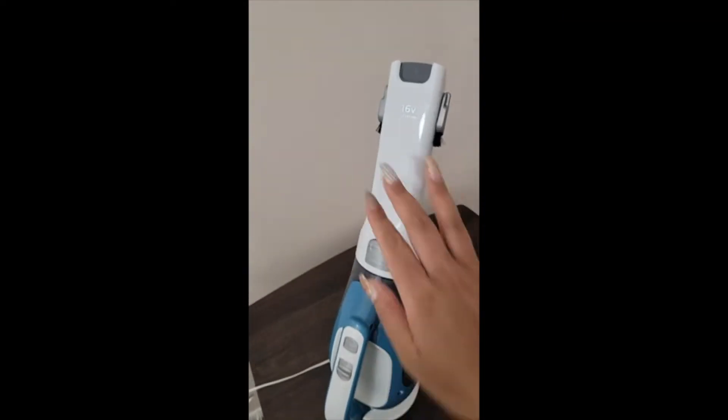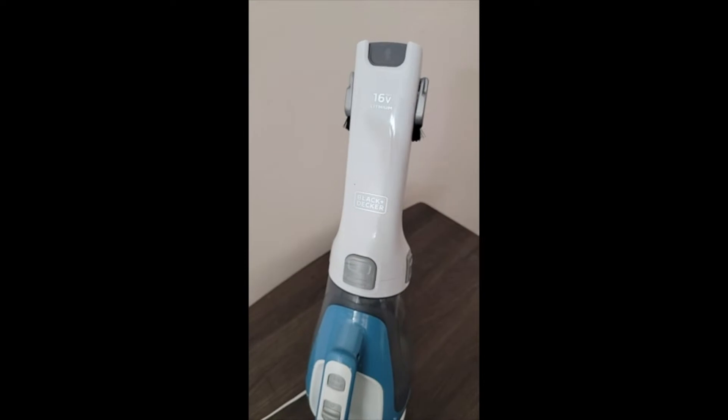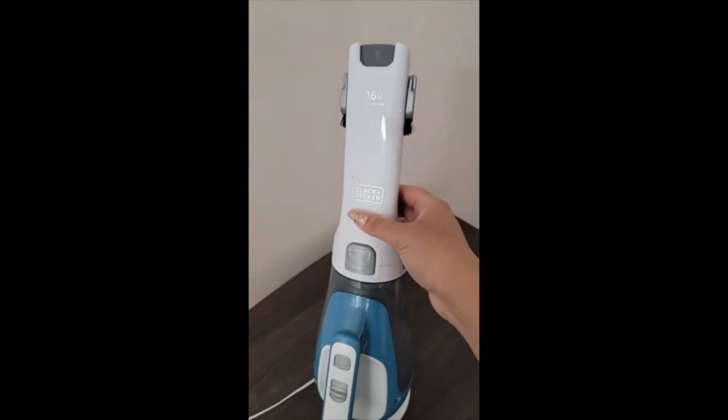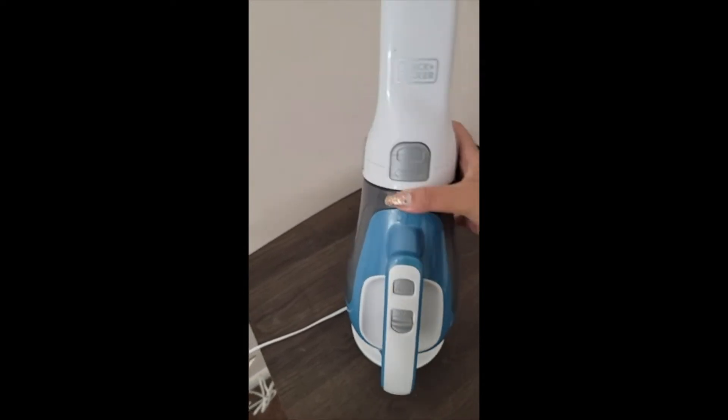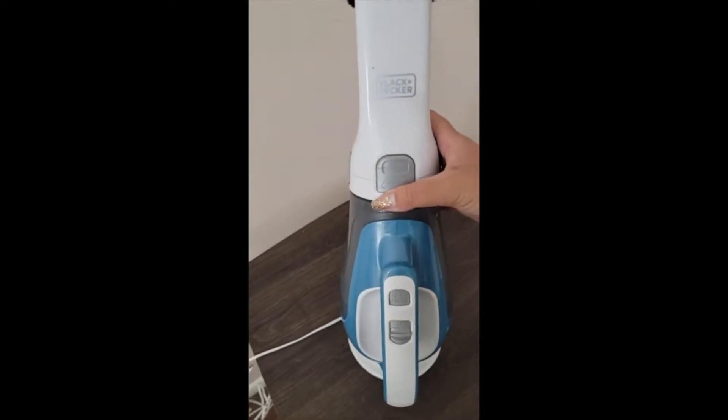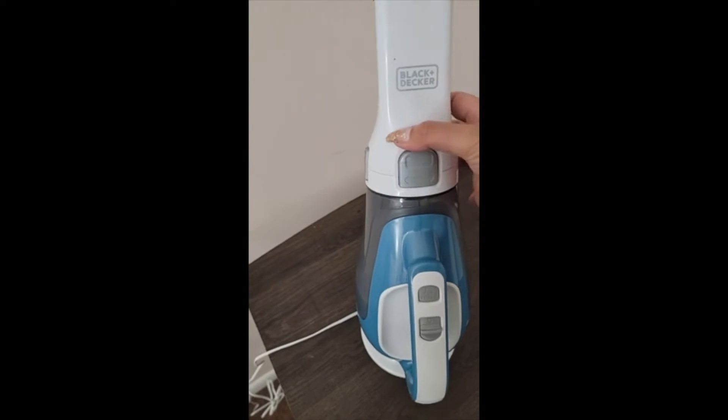So this is how it comes. It's 16 volts, which makes sense. It's Black & Decker and it was so easy to put together. If you want to move this part or take it off, you just have to squeeze and turn it.